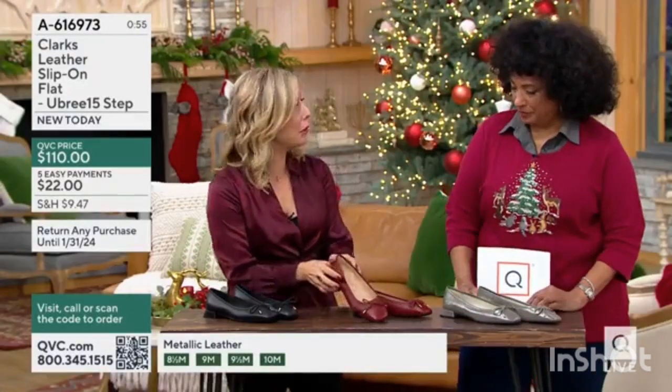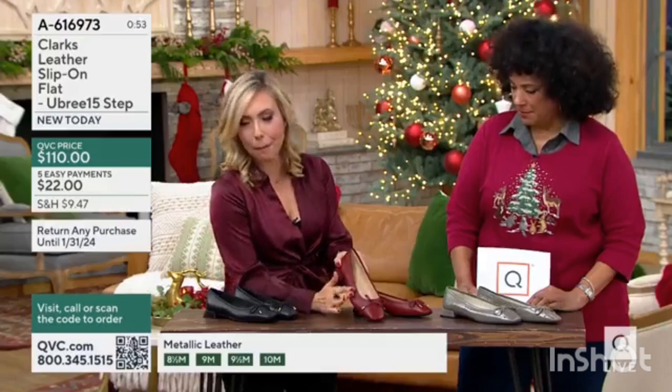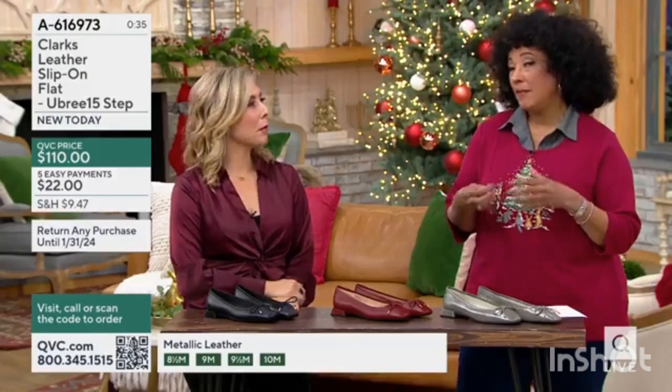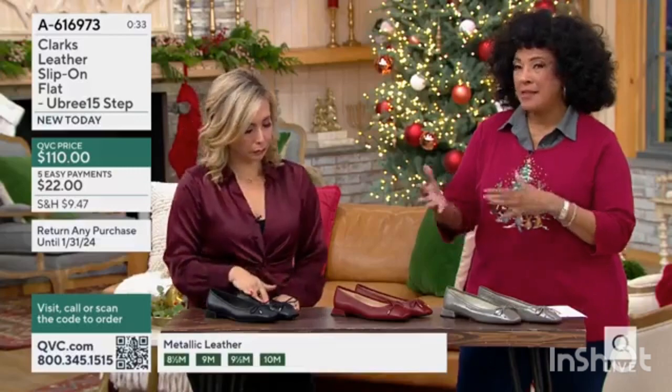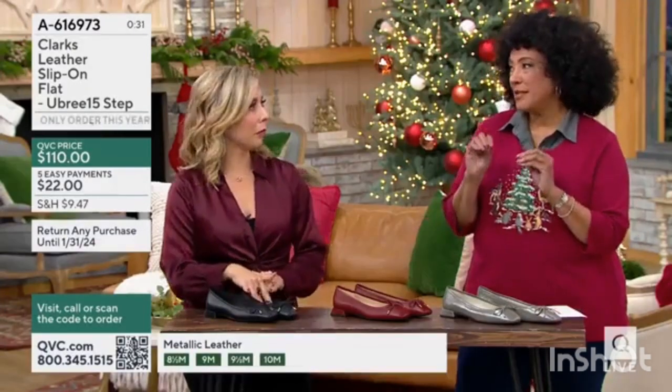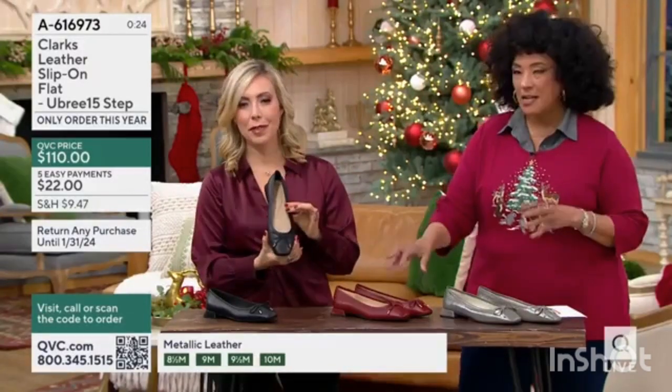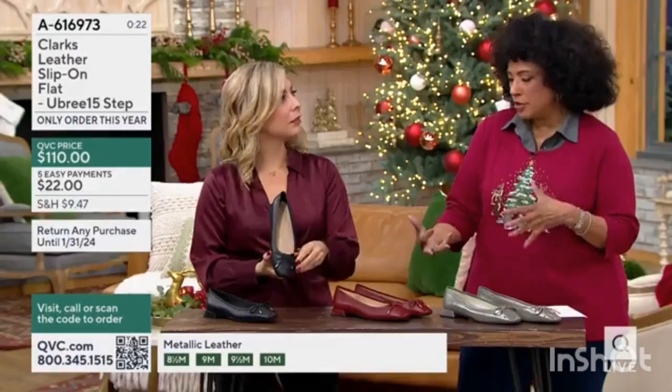Even this gorgeous chestnut — we don't do a lot of this color. It's a matte leather, it is so smooth. Clark's here on QVC. And the fact that we offer EasyPay — this is your opportunity to maybe invest in the quality ballet flat that you know you'll have in your wardrobe for a long time to come. So chestnut, if you want it, it is that reddish-brown tone.